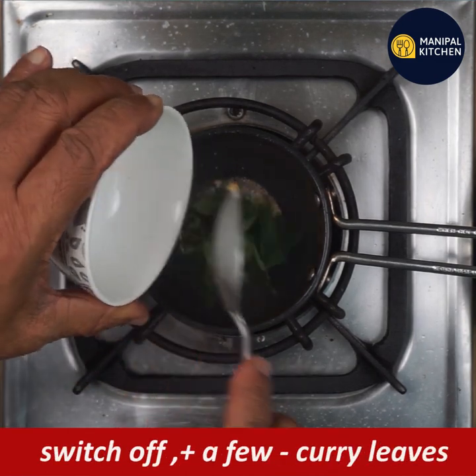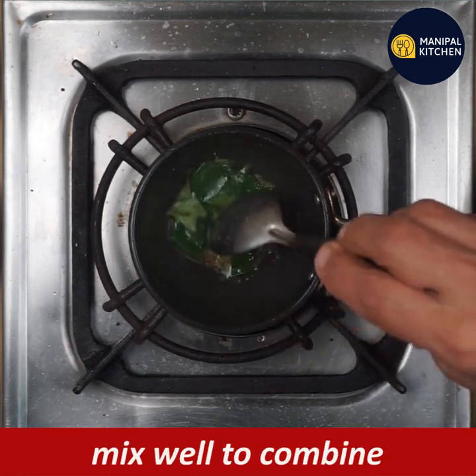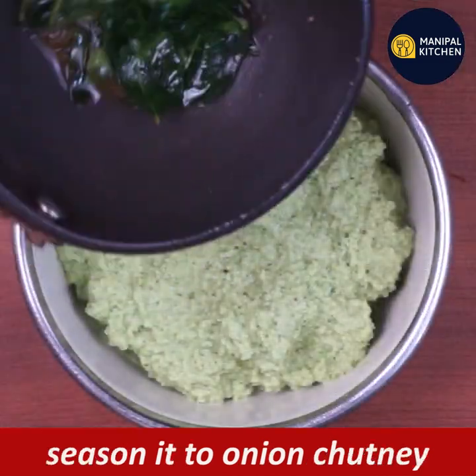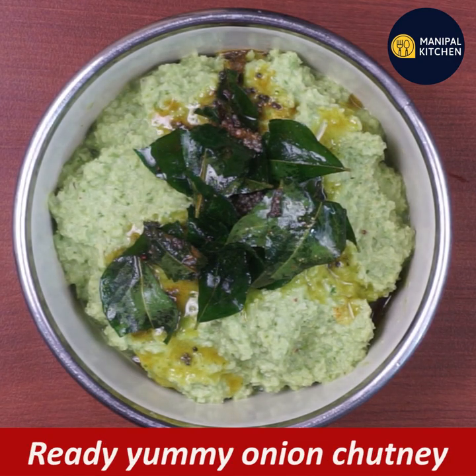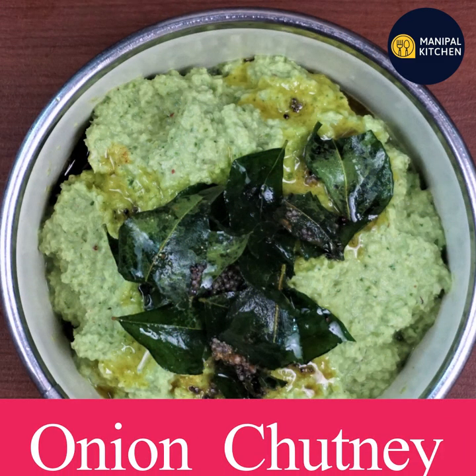Now the chutney will be seasoned. Add the onion to the chutney and season it together. You will find the full recipe in the description box below. Please check it out. Bye!